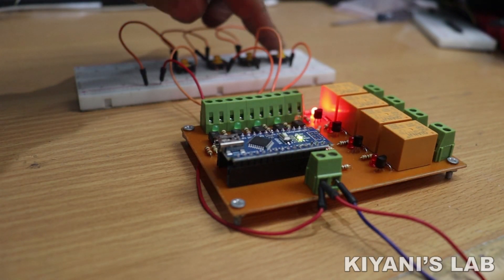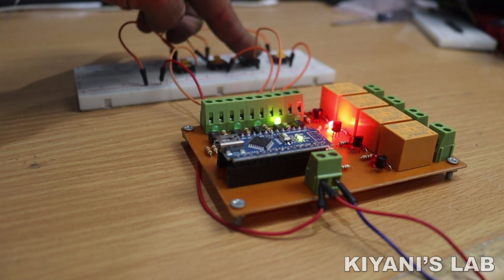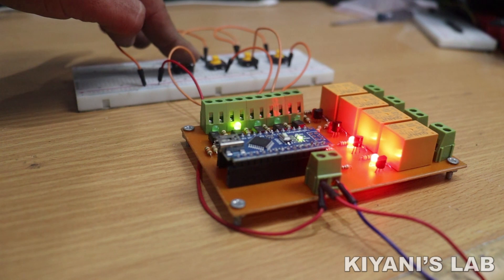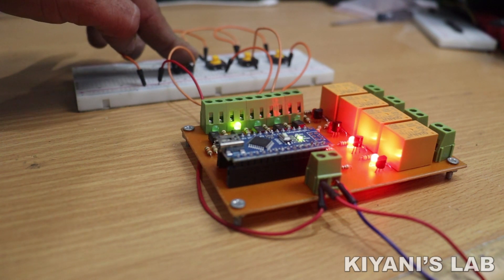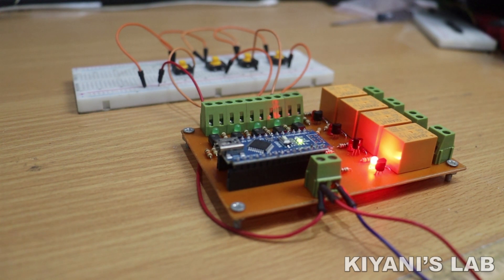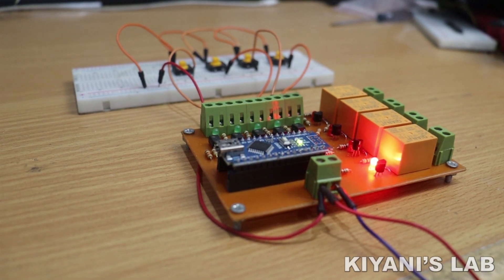Hi friends, in this video I'm gonna make a mini PLC using Arduino Nano. This PLC has five inputs and four outputs. This mini PLC can be used for many small scale projects, so without further ado, let's start this video.